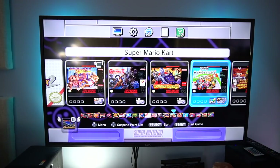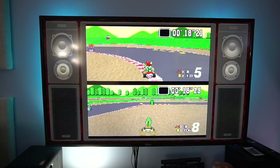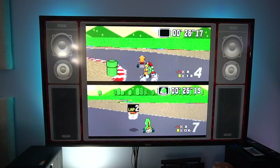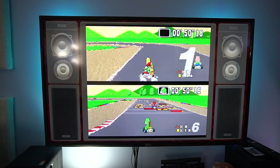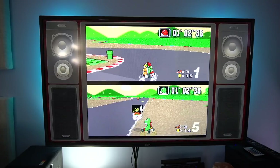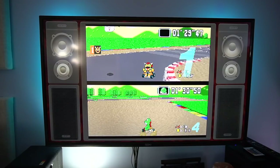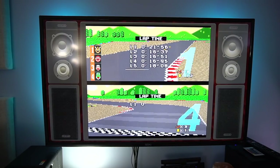We switch to Super Mario Kart. We've both played Mario Kart on the Switch, so this original version is going to be a different experience. My son doesn't know which button accelerates at first, so he falls way behind while I jump into the lead. He works his way up from seventh to fourth by the final lap. I finish in first, and he ends up in fourth place — not bad considering he started without knowing the controls.